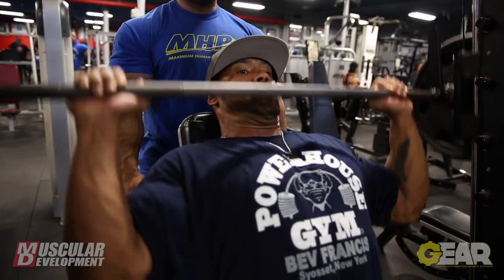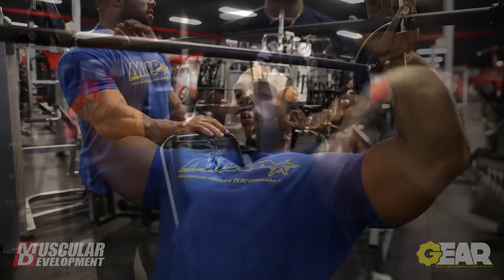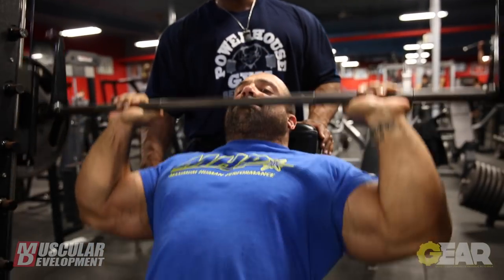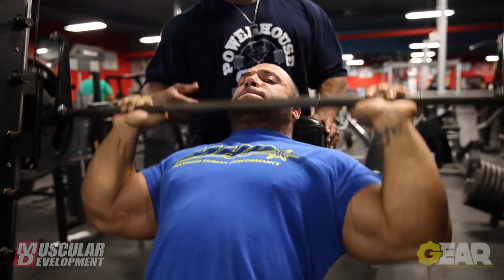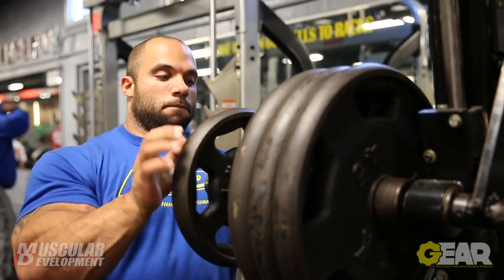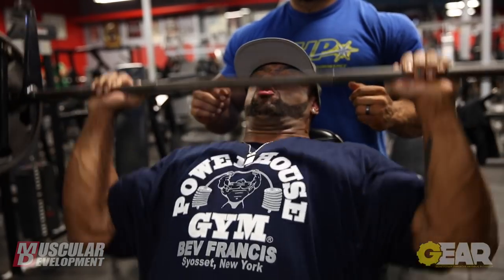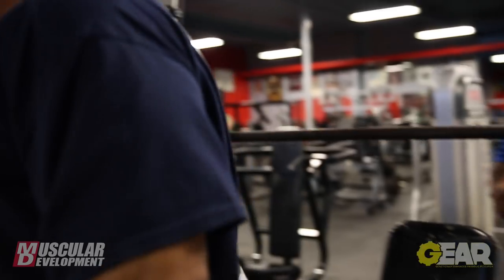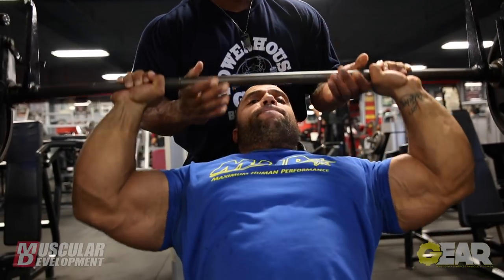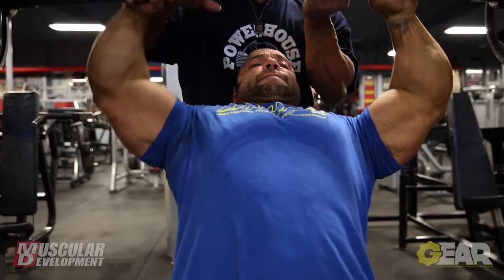Next we did Smith machine barbell presses and went pretty heavy there too. We just went with how we felt. Anyone who knows how I trained a year ago knows I'd just pick the dumbbells up off the floor and press them, but for the last year, ever since I had tendonitis on my elbow, I switched to the Smith machine and it completely eliminated the pain. Now that it's better I'm able to do dumbbell presses again, though I felt a little tendonitis getting up to the 150s, so it's a work in progress. It was completely gone through my whole prep for Brazil, New York, and Toronto.